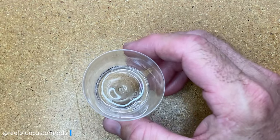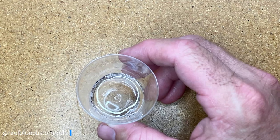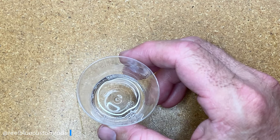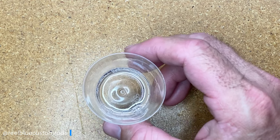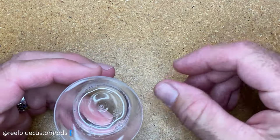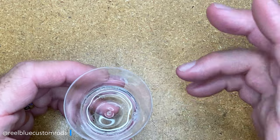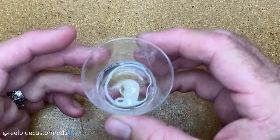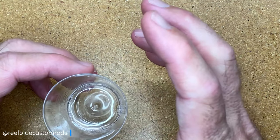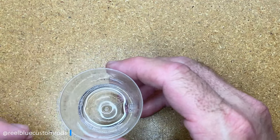Before I move forward, I wanted to talk about a couple of things I think are really important. Once you've mixed this, you've got about 45 to 60 minutes of work time, which I think is a lot better than some of the other products out there. So again, 45 to 60 minute work time — you can take your time, no need to rush. I can take my time filming this video and talk about certain aspects without any concern of this starting to gel up.